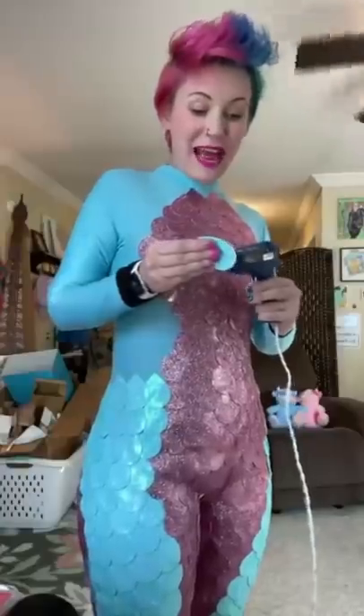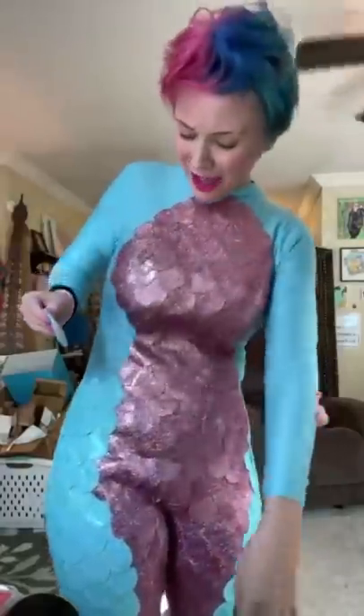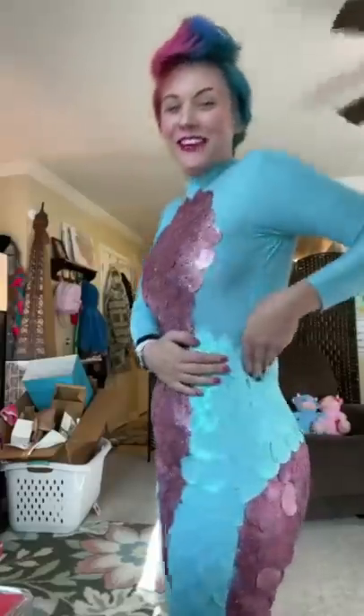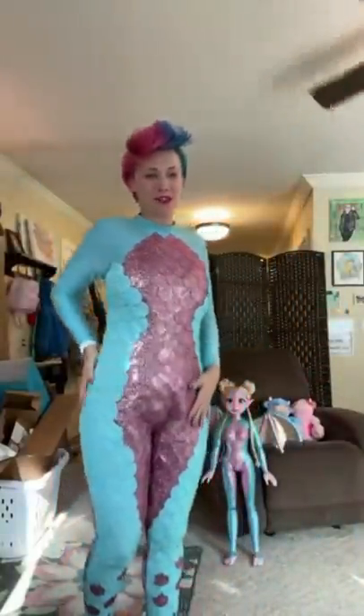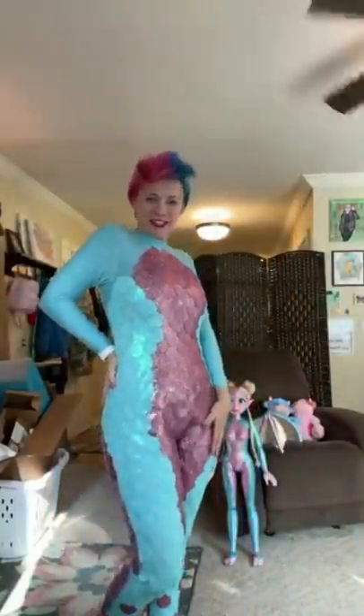I feel like I'm about to go into battle. A lot of you guys have been asking, Ayla, how do you not burn yourself? I'm a wizard. I know you're curious how I'm going to do the back — you and me both. I can do it. I'm honestly speechless. This is going way too smoothly. Who wore it better?